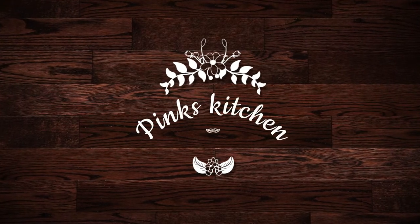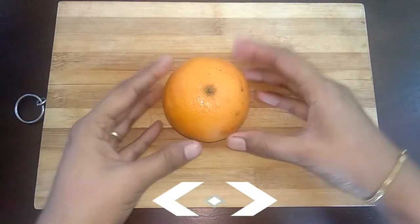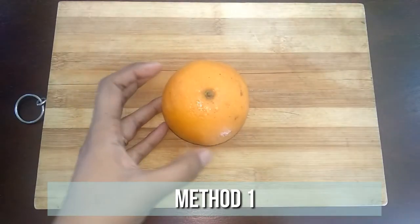Hello friends, welcome back to Pink's Kitchen. Today I'm going to show you how to cut an orange like a pro. I got inspired by a cutting hack from Steve Owens, so let's get started.